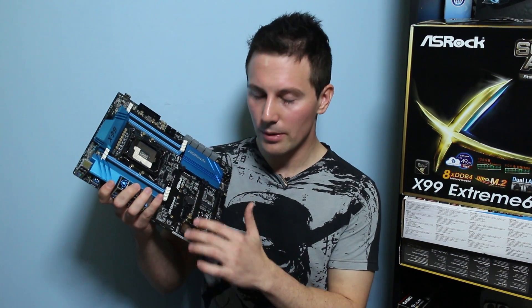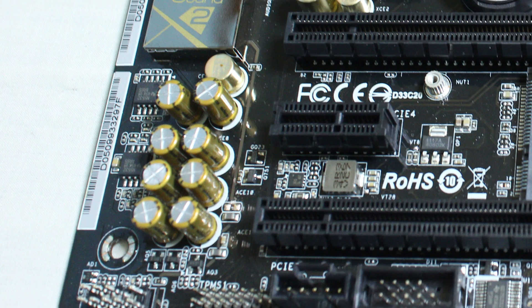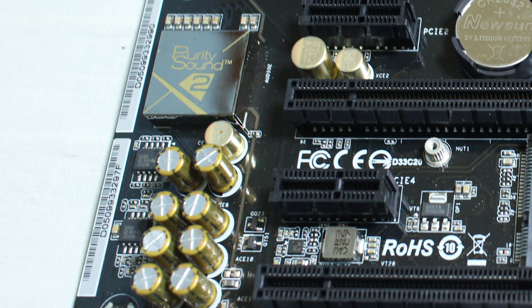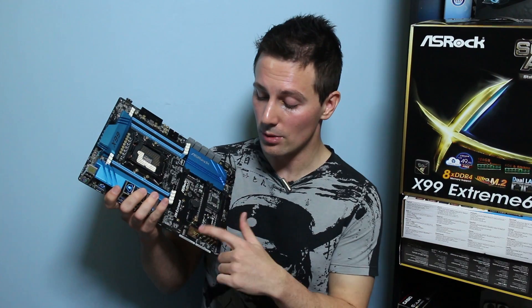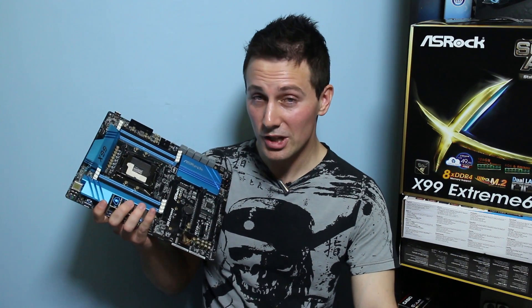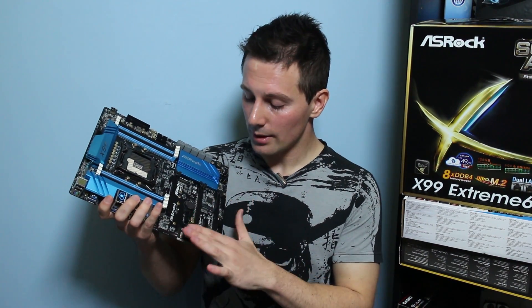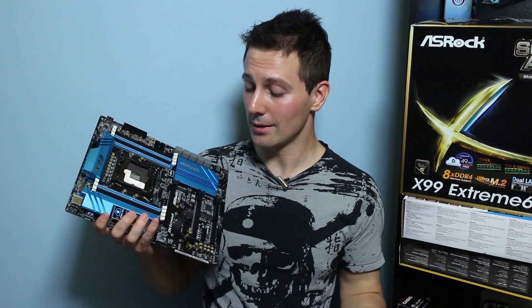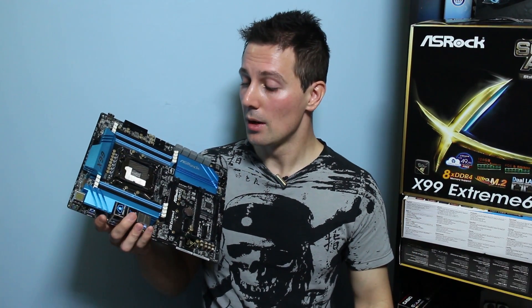Upon closer inspection of the audio section, we can see they've got the Purity Sound 2, and the name honestly doesn't do it enough justice. We've got Nichicon caps, a Texas Instruments dedicated headphone amplifier — the NE5532 — and the Realtek ALC1150, which has really low signal-to-noise ratios. That's all shielded with an EMI shield, and they've separated the audio from the rest of the PCB to further reduce noise. The audio solution is really good, as you'll hear in the mic-in test later.